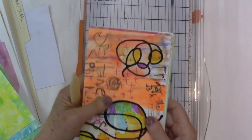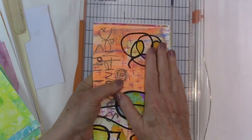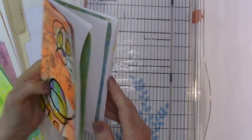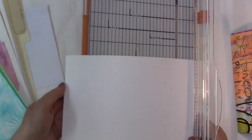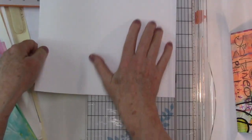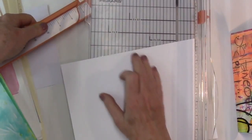Usually when I make a book, I stack all the papers that are going to be in a signature and fold them as one. But in this case, since so many of the papers are weird little sizes, let me just see about the size on this — I think it's about 10, it's close to 10 — so I will be scoring these.